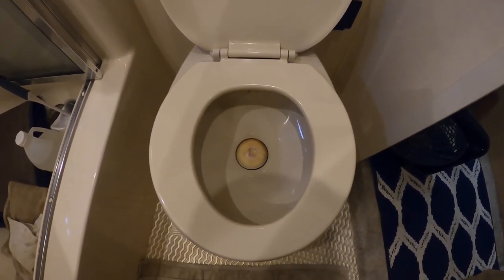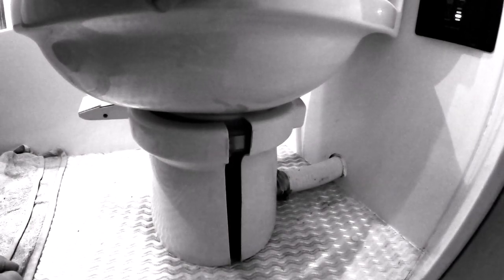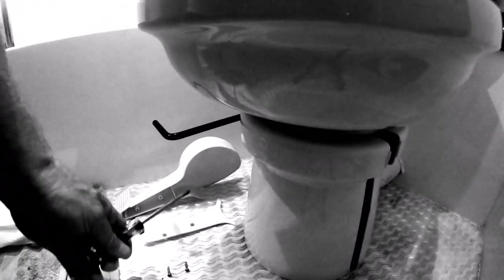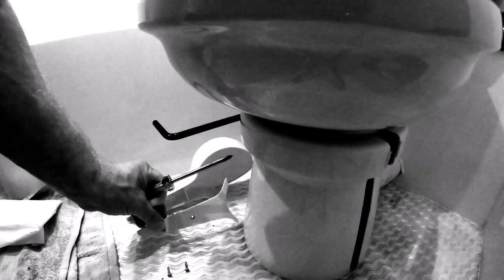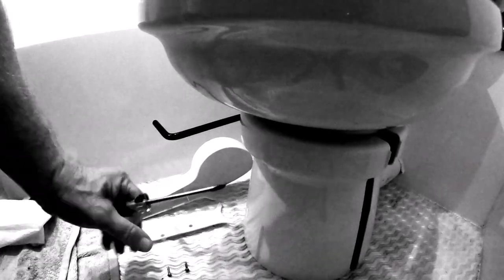I've never done this before, so we'll start with step one: disassemble as much as we can. First thing is to get that collar off, but before that we have the flush handle. On the back side of the flush handle there are a couple of screws — take those out first. Once the screws are off, that cover comes off fairly easy. Use a number two Phillips, and organize those parts so nothing falls down the toilet.